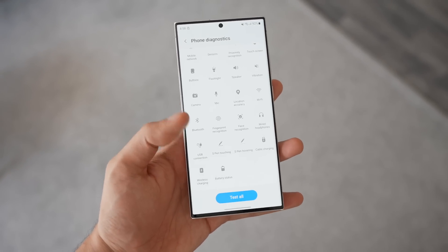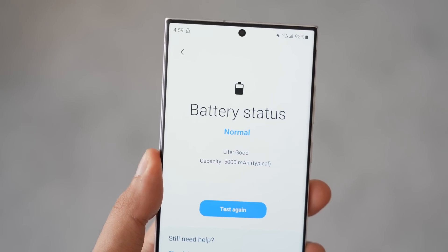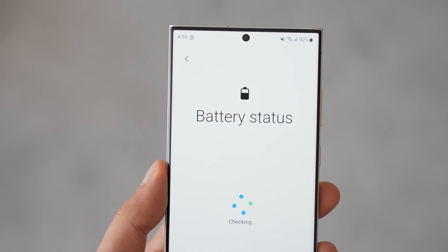The only thing that you can see with the help of certain diagnostic tools on your Android phone is your battery health status in terms of good or bad. It never tells you the exact percentage or the cycle count.